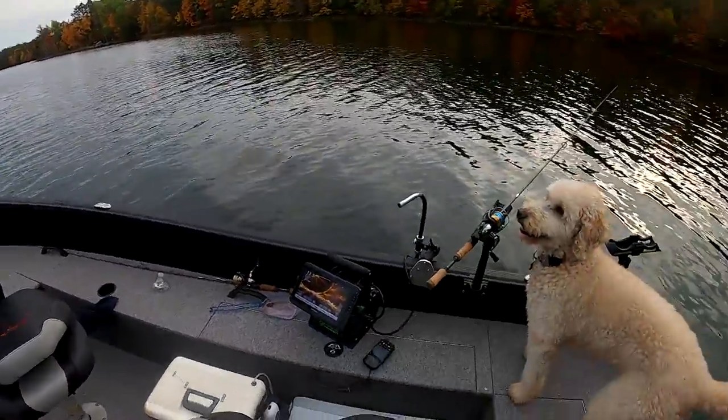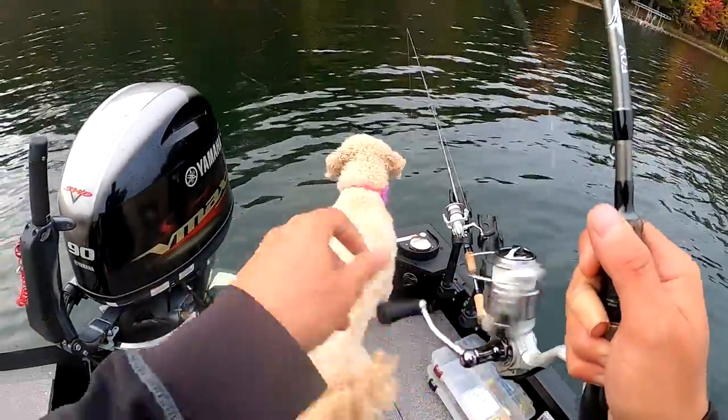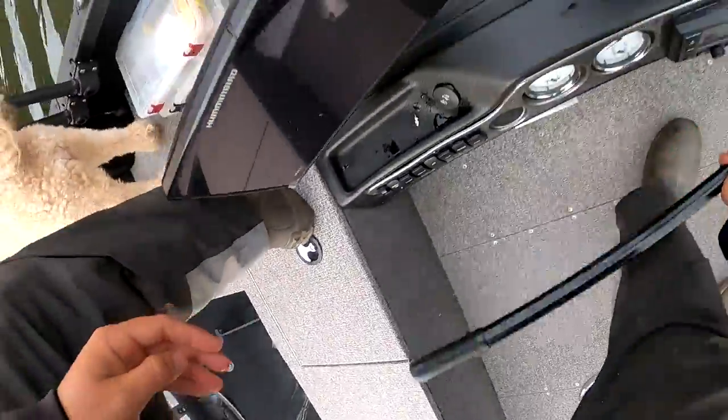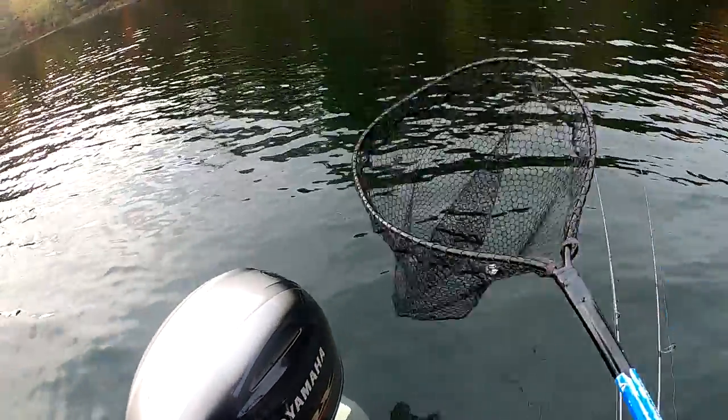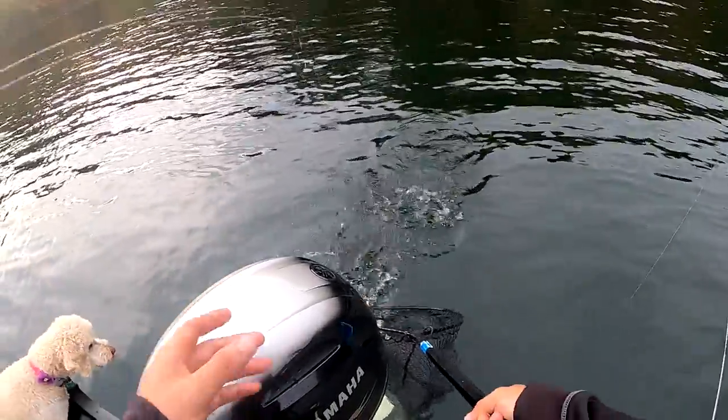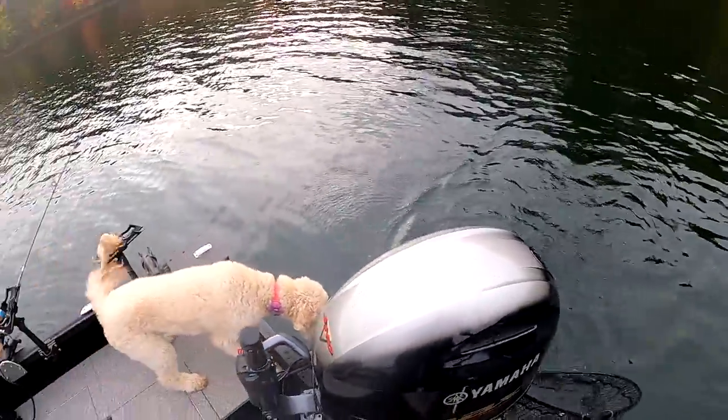Got one? Small one. Walleye? Oh, largemouth. Just boat-flip him. He's just little.